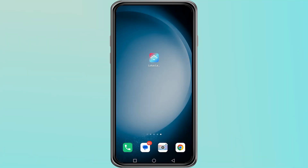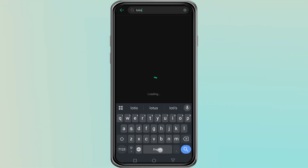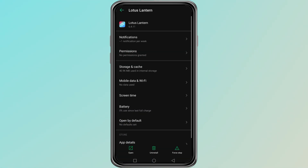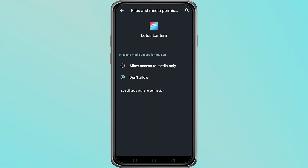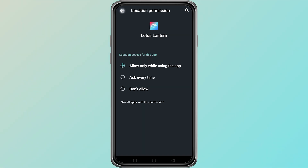Make sure the app has all required permissions. Go to your phone settings, then tap on app management. Here look for app settings, tap on it and search for the Lotus Lantern app. Find the Lotus Lantern app, then go to permissions and allow Bluetooth, microphone and storage permissions. If any permission is blocked, the app may not connect or may fail to control certain features.